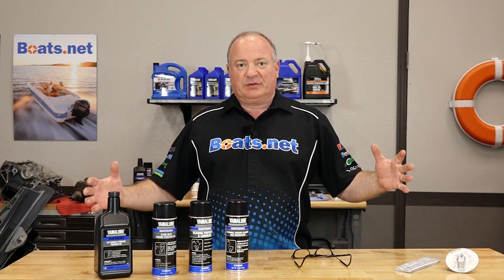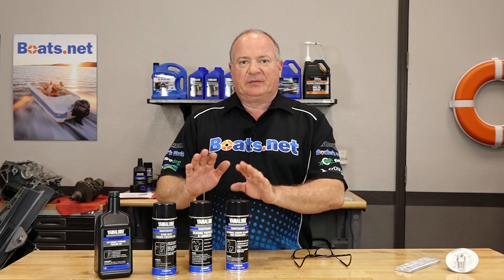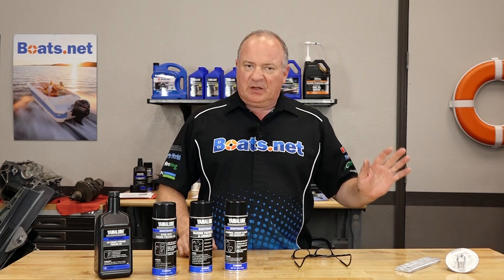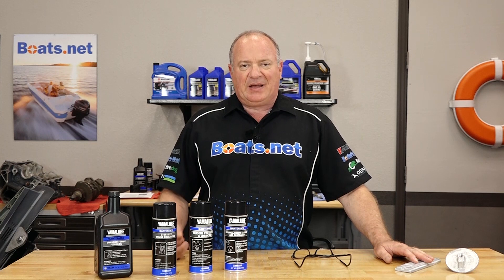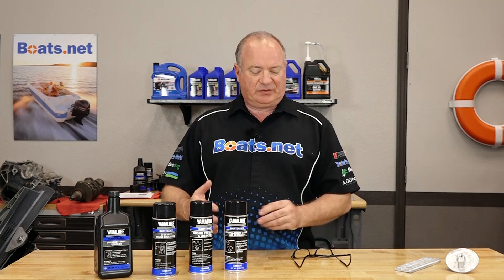So where does that leave us on the entire topic of corrosion? Well, prevention is worth a pound of cure, I guarantee you. At least do the simplest thing — make sure it's clean, make sure it's sprayed down to keep your simple corrosion at a minimum. Each time you run your boat, before or after, check all your anodes. Just put your eyes on it. Take a look at your drive and make sure you're not starting to get any type of bubbling up of the paint anywhere. If you catch it really early, you can correct it much cheaper than if it eats the drive alive.